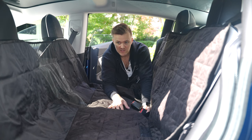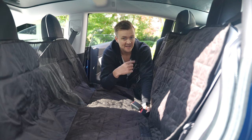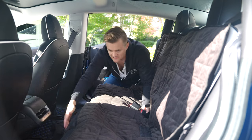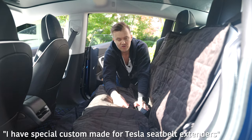So this protects the seats from that damage. If you want to have people in the back, you don't have to remove the liner — especially if you're in and out with dogs all the time. You can just unhook it, leave it on the ground, pull the seat belts out from the Velcro, and use it as a seat cushion protector.